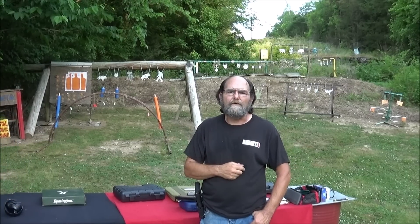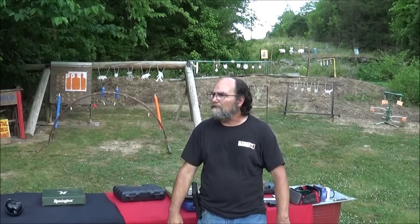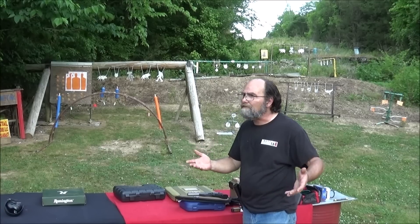Hey everyone, welcome to Net Metal Guns and Outdoors. We're still out here shooting and we plan to be out here for a while. The sun's starting to go down a little bit, it's cooling off. It feels great out here. And when you have fun things to shoot, why stop?